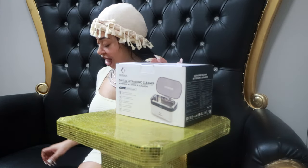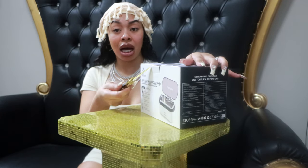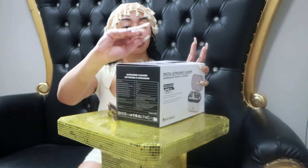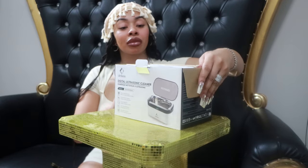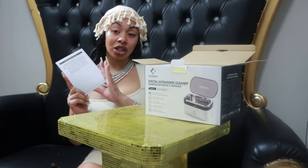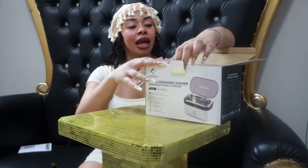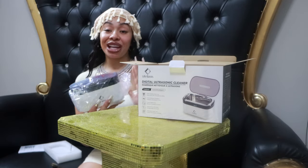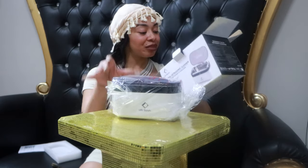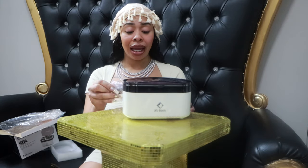So I'm gonna show y'all how to use this — let's unbox it together. I got my handy-dandy knife because we're not breaking any nails over here. Actually, I probably don't need my knife, so we'll put that away. It comes with your instruction manual, a little bit of padding, and then you got your machine. I saw some pink ones on there — I wish I could have got the pink one — and it comes with the cord.